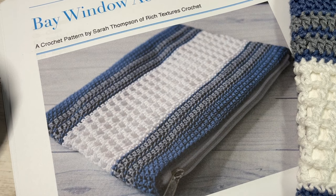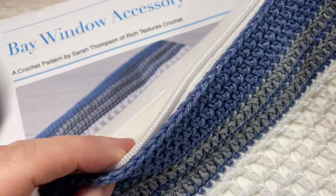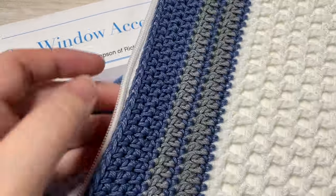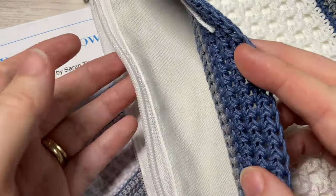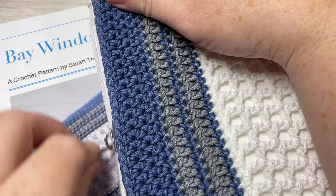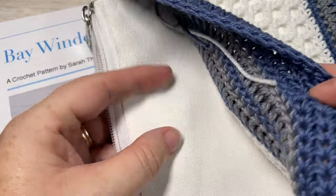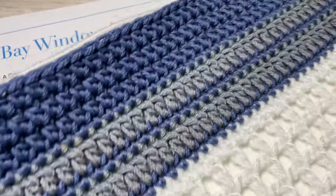Hello everyone, I'm Sarah of Rich Textures Crochet and welcome. Today we're going to learn how to crochet the Bay Window Zippered Bag, and this bag complements the Bay Window Market Bag which you'll also find here on my channel. This is a fairly easy zippered bag to work, and one of the reasons why is it's actually a blank canvas pouch that has been inserted into the final crocheted bag in order to create the liner and the zipper.